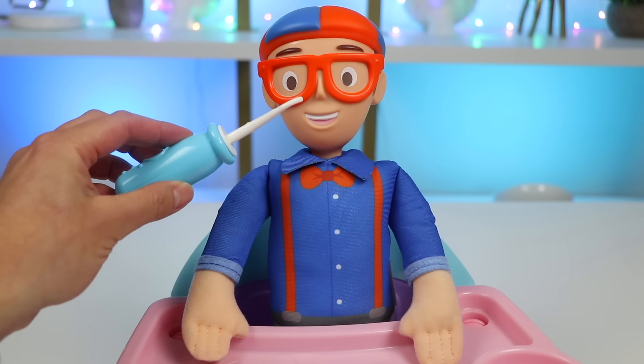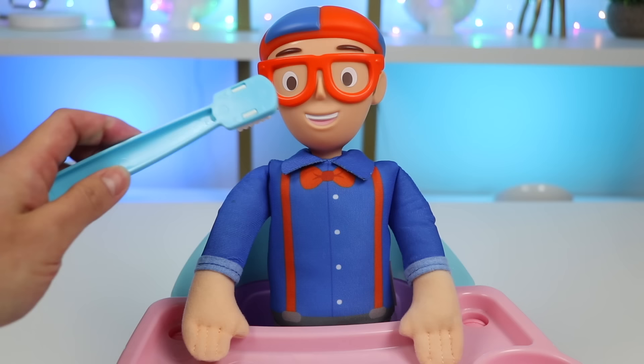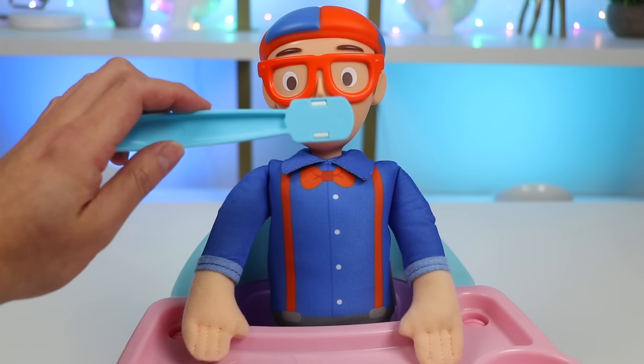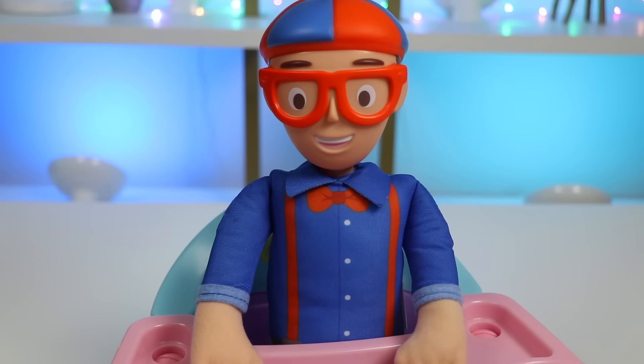Now let me use this pick to get some of the harder areas to reach. Alright, all we have to do is brush your teeth now. Here's your toothbrush. Let's add some toothpaste. Let me do one final check. Now that is a beautiful smile, Blippi. We're all done.